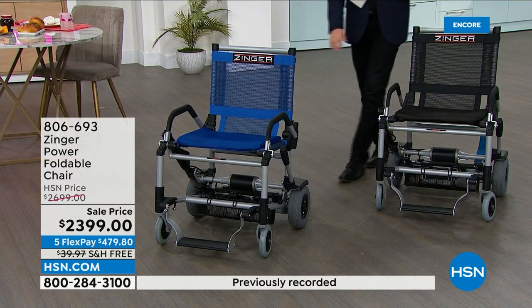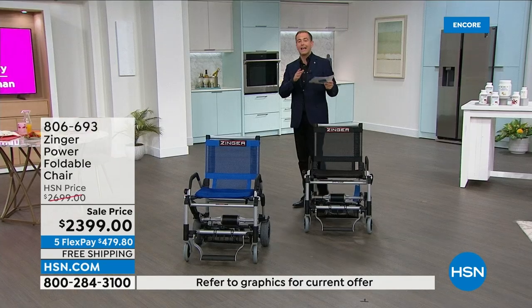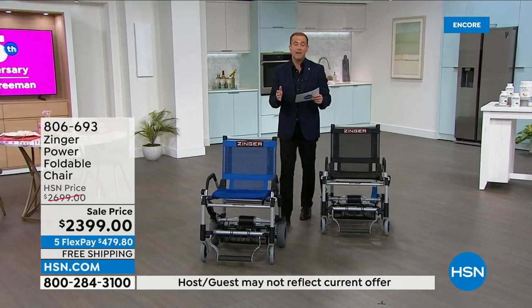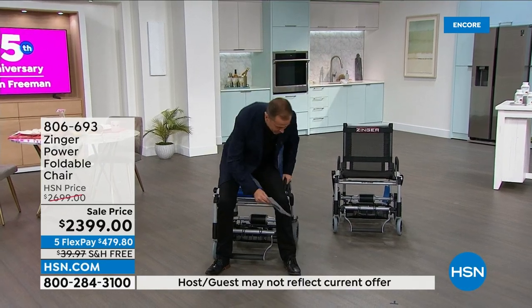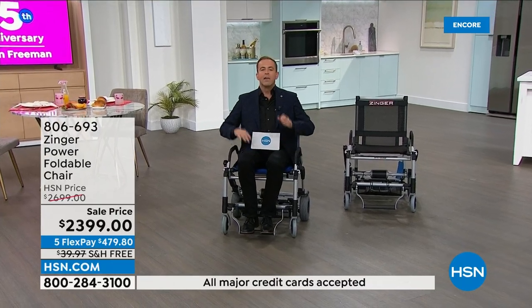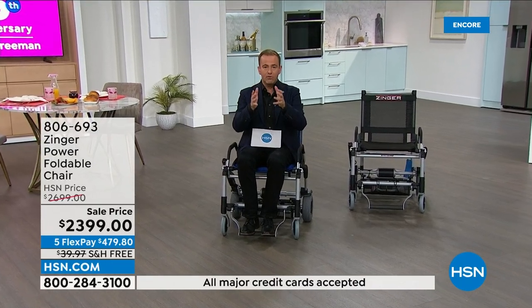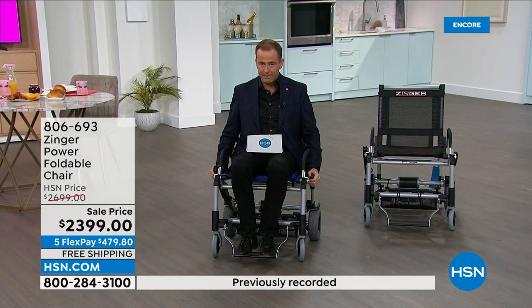This is obviously not something you see typically on HSN, which is why when you see something like this that you love, you really must jump on in. We are very limited on what is available. Mitch, please continue what you were saying.